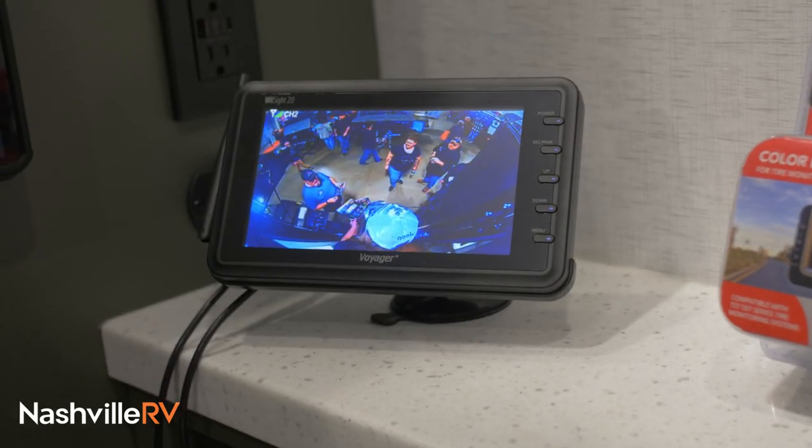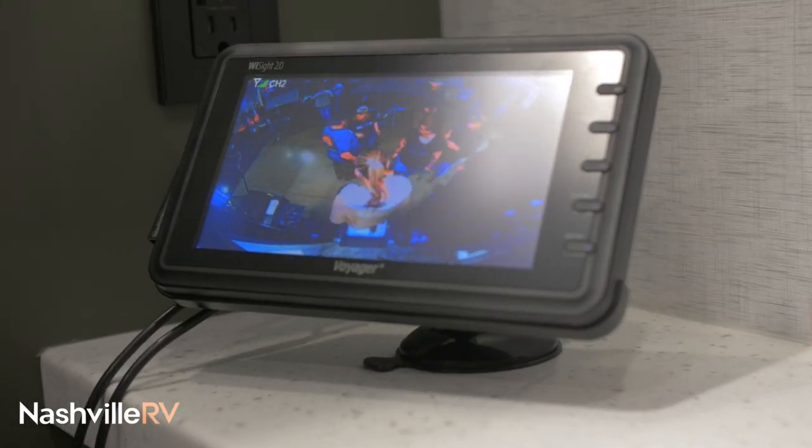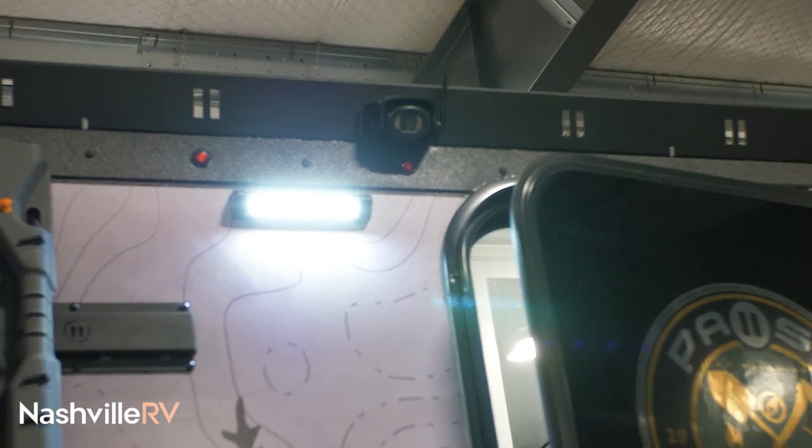We do offer you cameras on all four sides, so when you're sleeping and you hear something going on outside, you just check your cameras and see what's going on — you don't even have to get up.